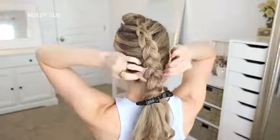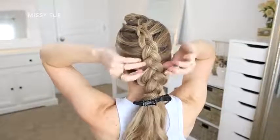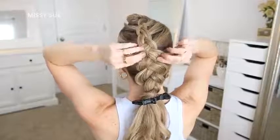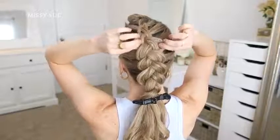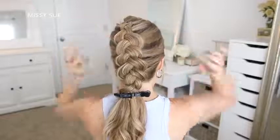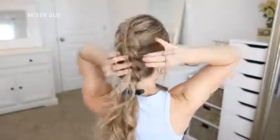Before I do the bun part of the style, I'm first going to pull out my braid — this is really important to get the full look. I'm pulling on the sides of the braid starting at the bottom and working my way up to the top. I want the braid to be as flat and as wide as I can possibly make it. This will make the style really pop if there's a huge size difference between the Dutch braid and the fishtail braid.